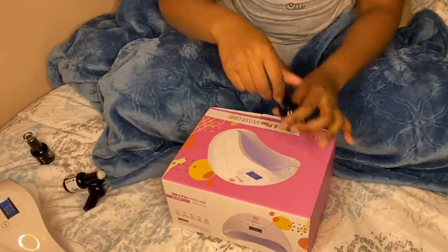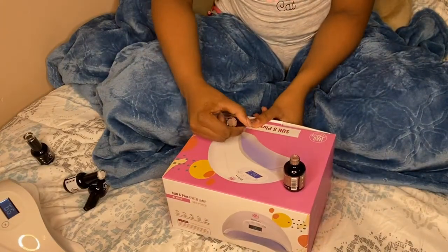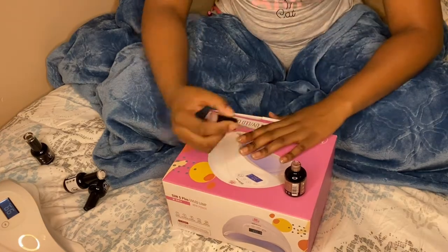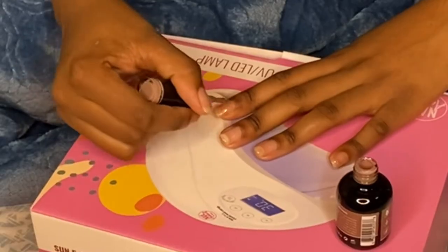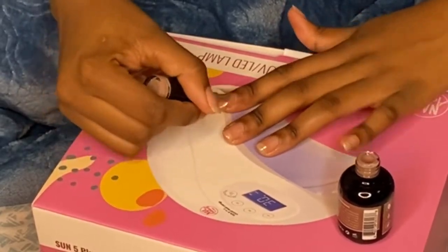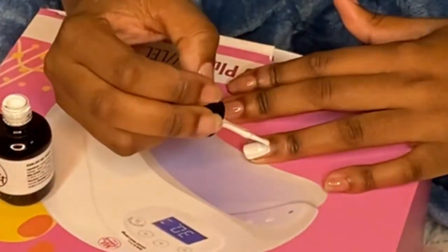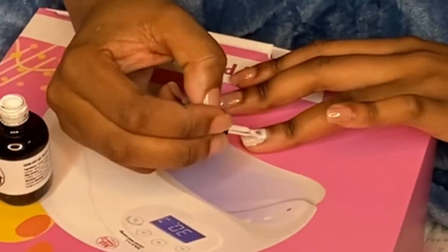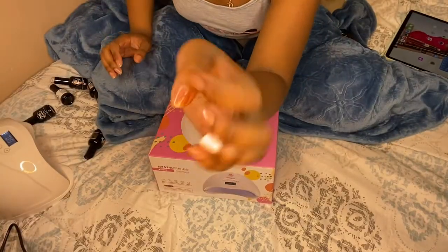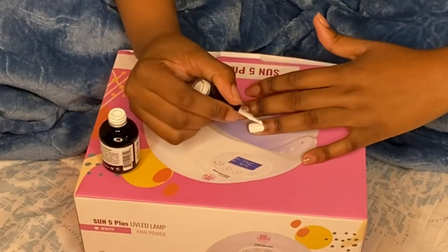Now I'm going in with the color. I'm going to use this tan color on every nail except the ring fingernail, and then going in with white on the ring fingernail. I'll zoom in a bit so y'all can see how it lays — it just looks like a darker clear, but once I go in with the second coat you're gonna see the color start coming in. The first coat is just very light.